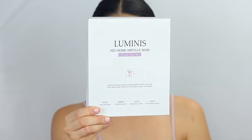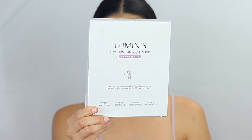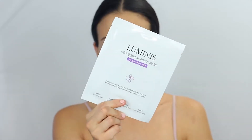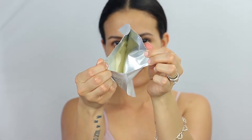My face has been feeling really dry and dull, so I tried a new mask — a Korean mask by Luminous. It's their H2O Balm Mask. This mask helps to brighten your skin, making it look really clean and healthy. It has a lot of botanical extracts including saffron flower, mica, and fine jay powder.